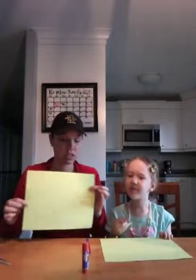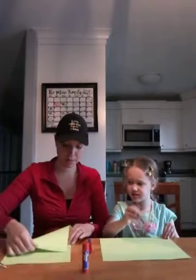First you need paper, some scissors, coloring marker, pencil, and some glue or tape if you don't have glue. So the first thing you're going to do is fold your paper to make it into a square.